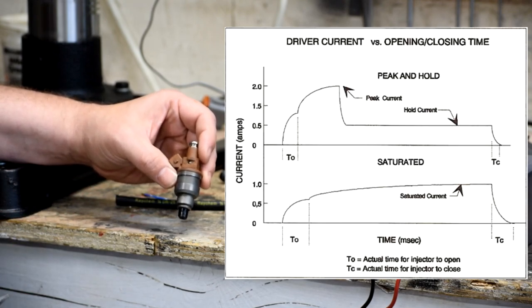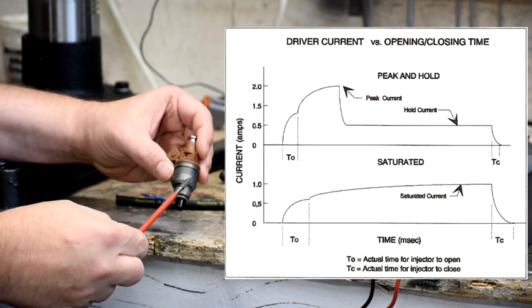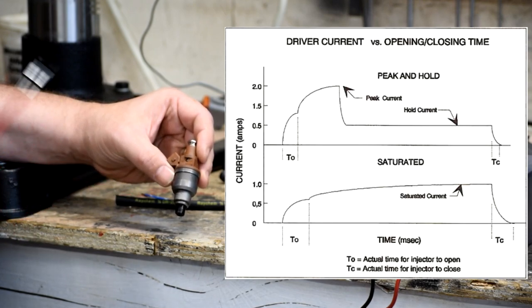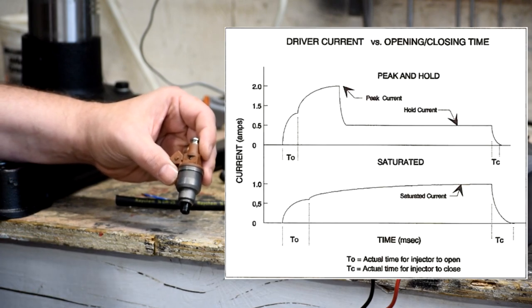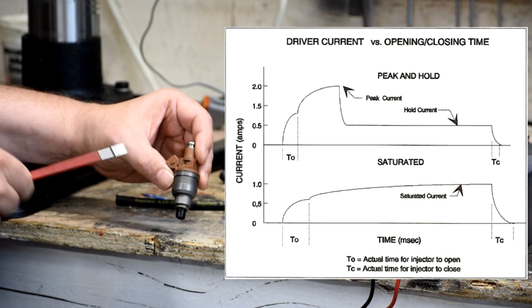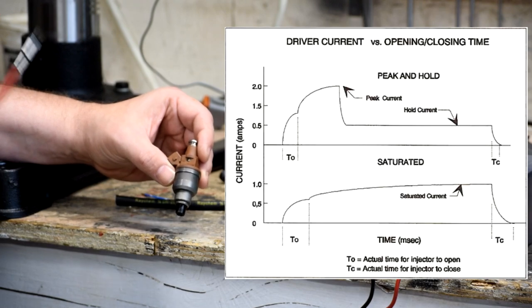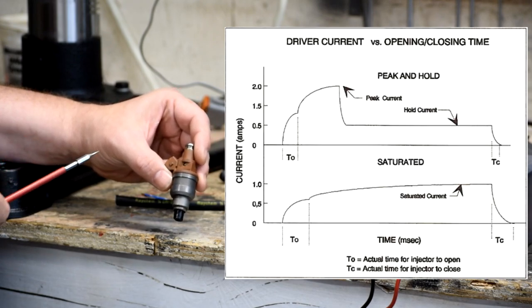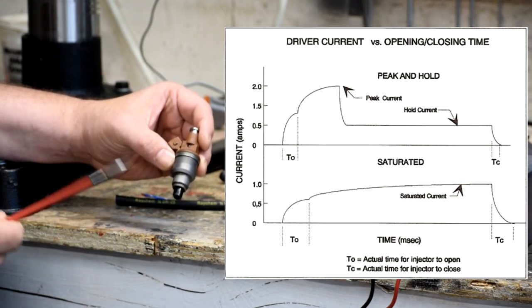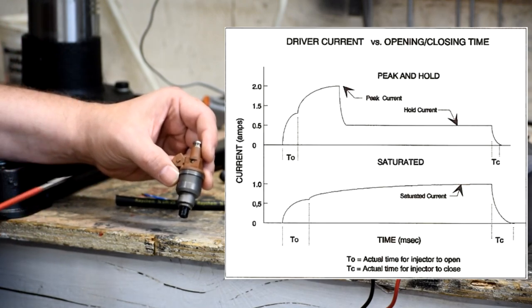When you went into high performance applications, that wasn't good enough. A low impedance injector has a lot more windings and uses a lighter pintle inside. It was designed for a two-stage control strategy: an initial high shot of current to yank it open, then backing down the current to hold it open while it's squirting. That's called a peak and hold injector — peak for the initial shot, hold because you're holding it open. You couldn't maintain high current all the way through because it gets really hot and the thing overheats and burns up. So high performance cars got low impedance peak and hold; economy cars got on-off saturation injectors.